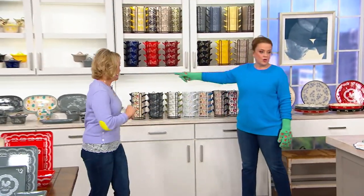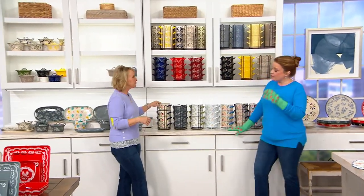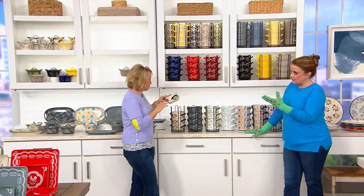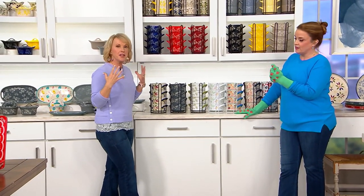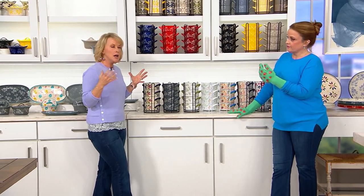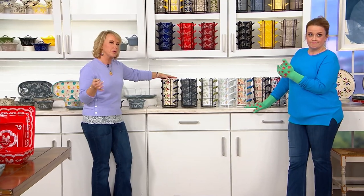If you've been eyeballing what's happening back here in the back of our set, these are the stackables. I love this because they're like little mini soup crocks.